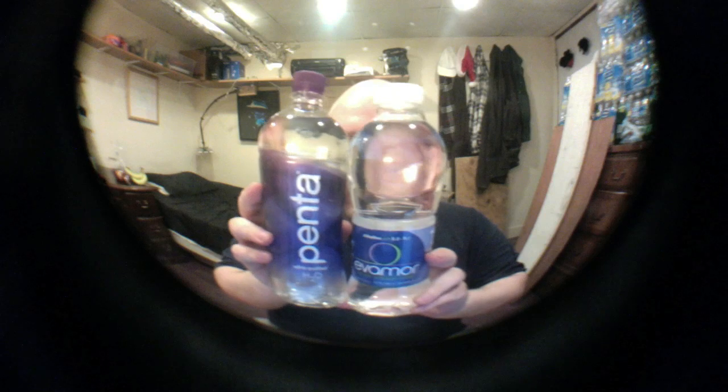Hey everybody, today we're doing a comparison video between two bottles of water: Evamore and Penta. I've never had either of these before, so I don't really have a bias either way.